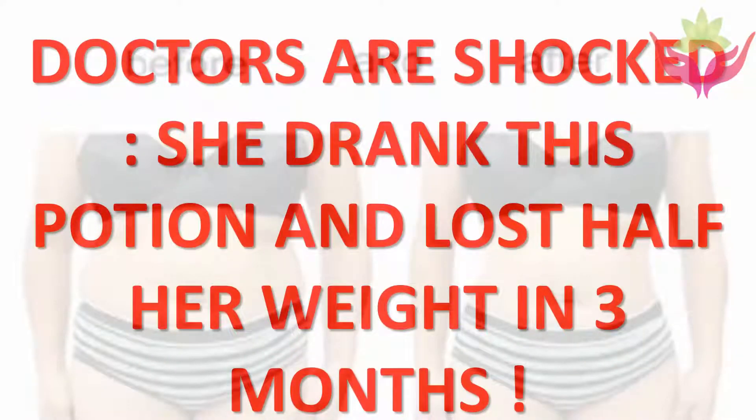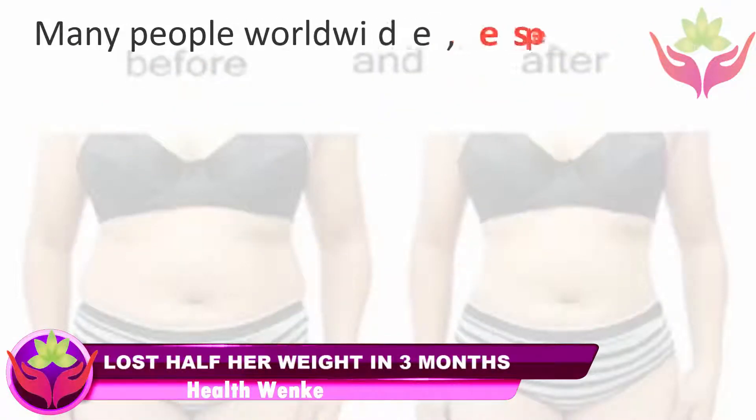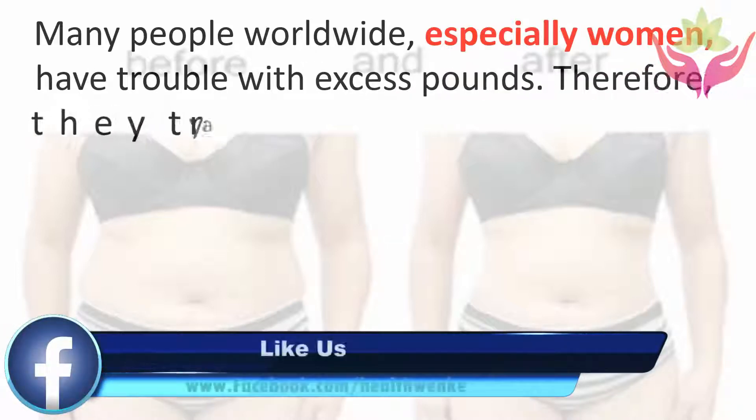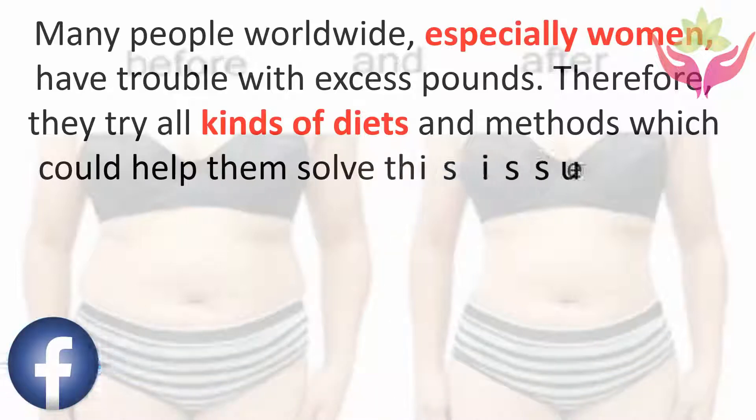Doctors are shocked she drank this potion and lost half her weight in three months. Many people worldwide, especially women, have trouble with excess pounds, and therefore they try all kinds of diets and methods which could help them solve this issue.